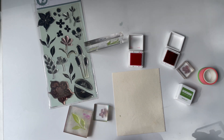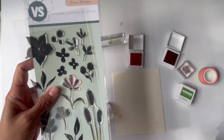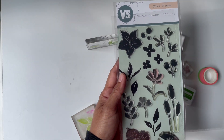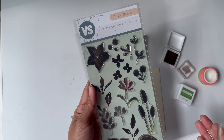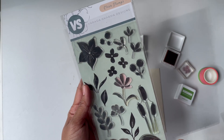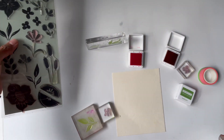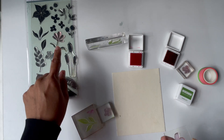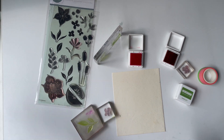I'm showcasing one of my own recently released collaboration stamp sets with Rubber Stamps — I believe this one is called Dancing Florals. There are so many different images here. Today I want to use these three images and the leaves to create a hydrangea bouquet.